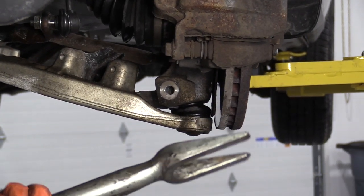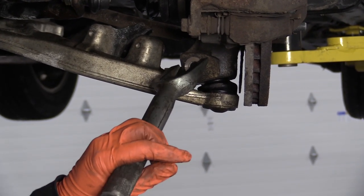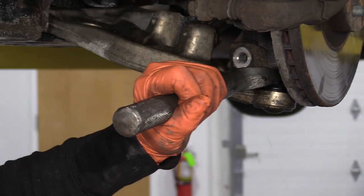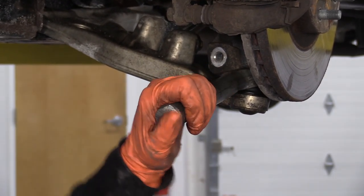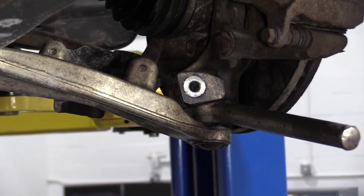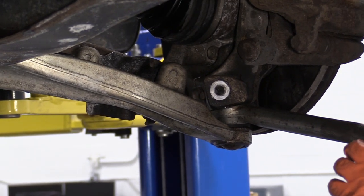Now I'm going to use what they call a pickle fork to separate the knuckle from the ball joint — that being the knuckle, this being the ball joint and control arm; it's one piece. Now I have the pickle fork in there. It definitely separated. I can see the ball joint stud came through the knuckle. I'm going to grab my long pry bar and help it go the final movement.